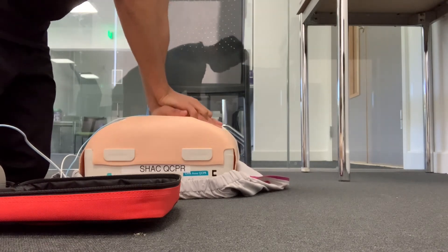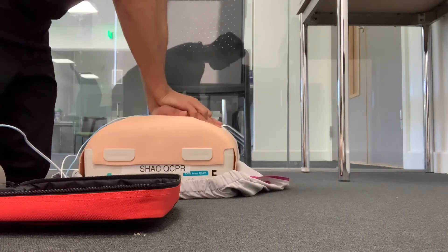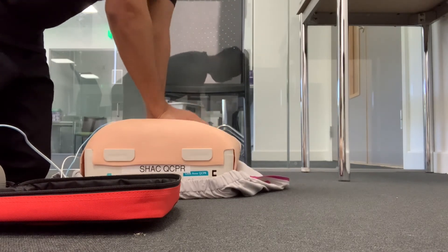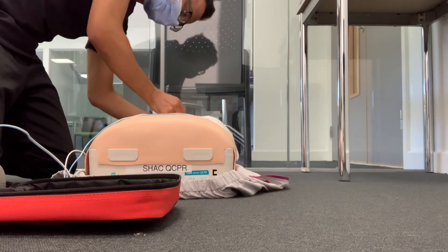10... 20... and then I'm going for the two final rescue breaths.